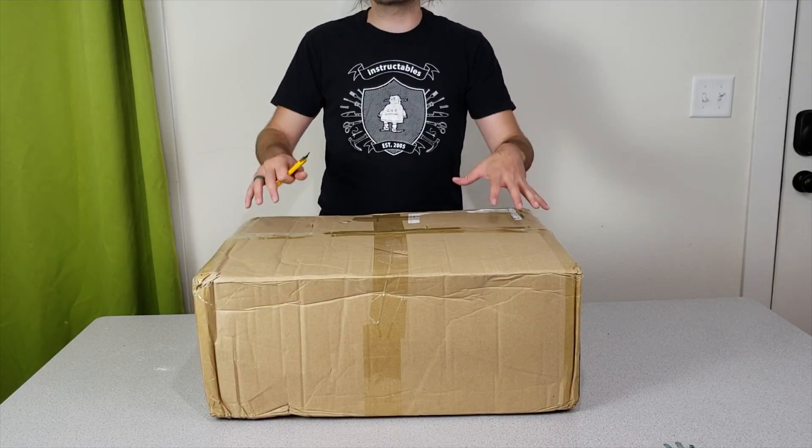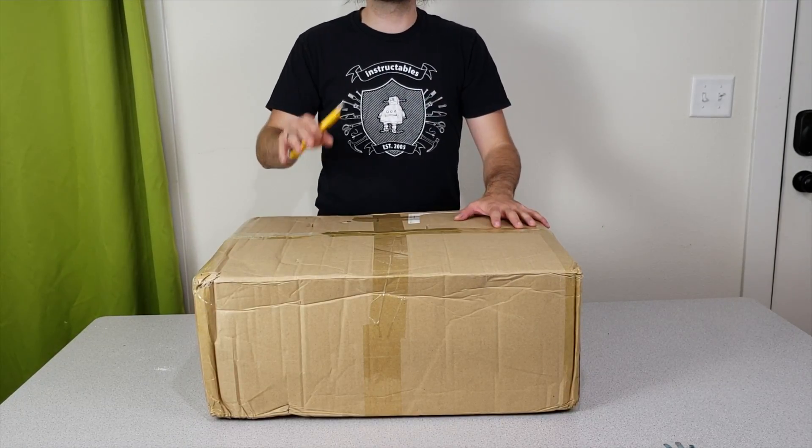Hello guys, welcome to my new video. In this one we are going to unbox the Alphawise U20.